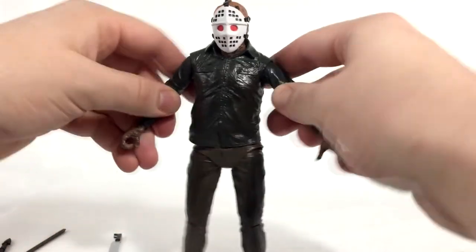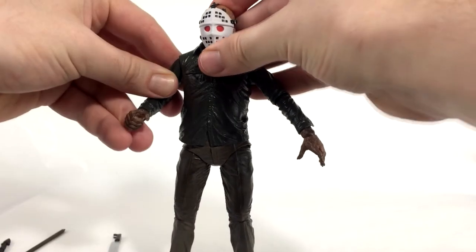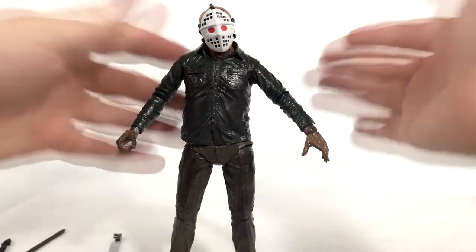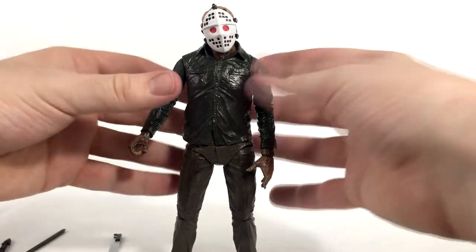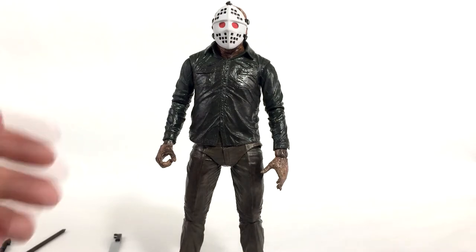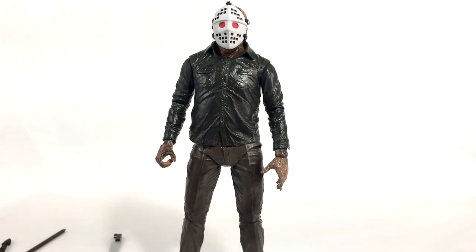Overall I definitely think this figure is great. It's got tons of awesome fan goodies, the paint detail is incredible, the optional heads are awesome, the price point is awesome, and all of the accessories are really good. I'm a little biased because I'm a Jason fanboy. If you want to nitpick that it's just the same body over and over again, that's fine, but it doesn't bother me. I definitely recommend this figure.